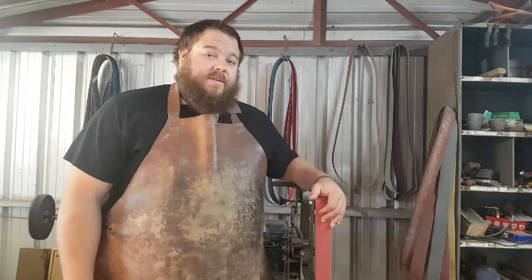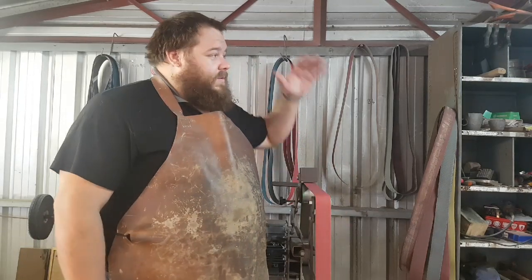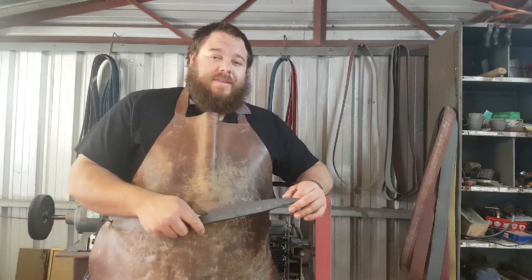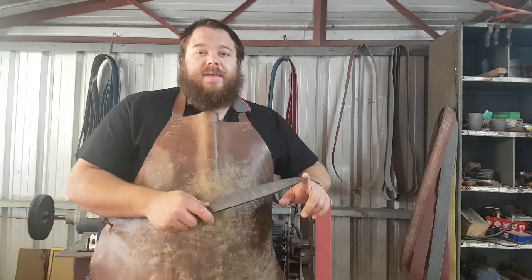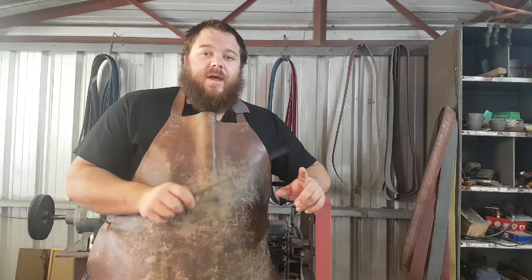Most of you who are practicing bladesmithing, or perhaps blacksmithing as well, will have some form of belt grinder, whether that's a 2x72 like this one, a 2x72 by Grizzly which is the more vertical form, a 2x48 or a 2x60, or even a 1x30. For a lot of your work, especially in knife making, you're going to need one of these eventually if you want to do a lot of them. So we're going to cover a few of the basic techniques that I use when it comes to using the grinder to make a knife.